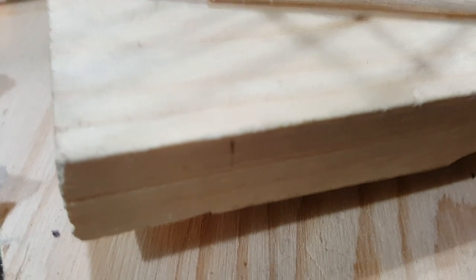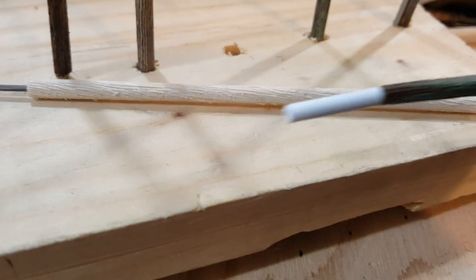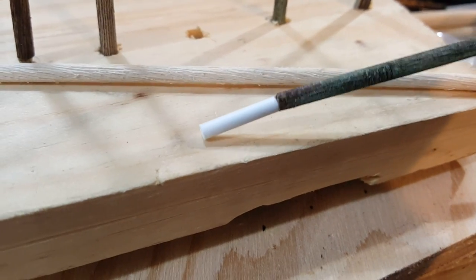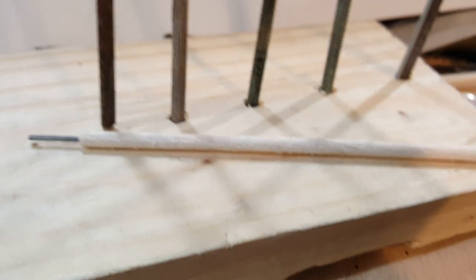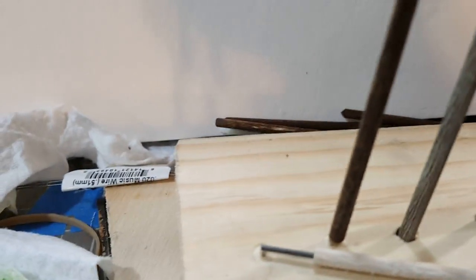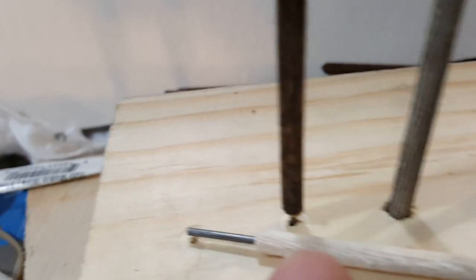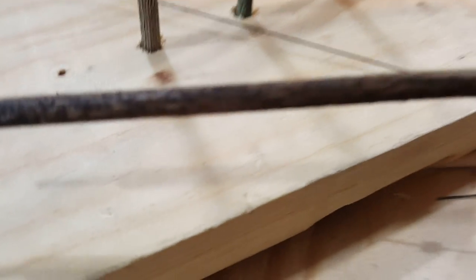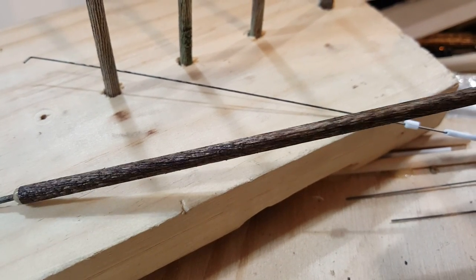So what I did is I put a piece of styrene tubing — it's also 1/8 inch. The styrene tubing fits around the piano wire. It's a bit crooked but it's alright. That way I can drill a bigger hole and it'll be more sturdy.